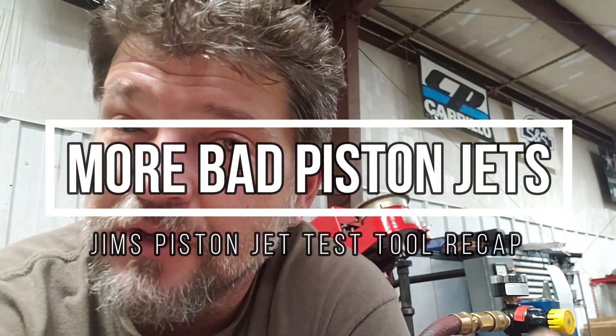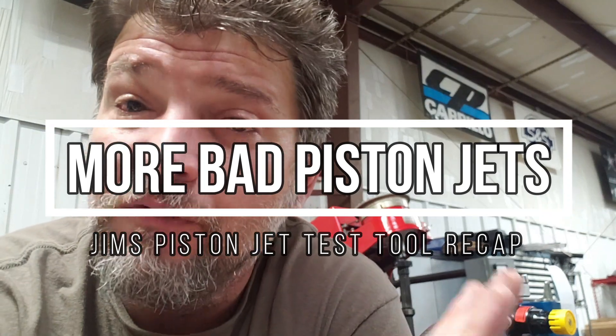Hey everyone, welcome back. I'm shooting this one on my phone. This is going to be a short, sweet one as a proof of concept from a video that I released several weeks ago regarding piston oilers.